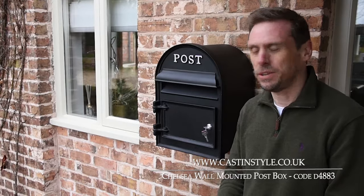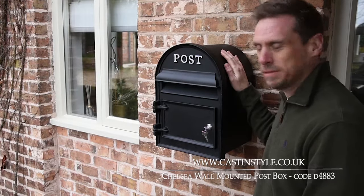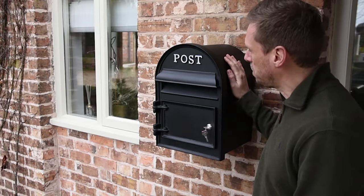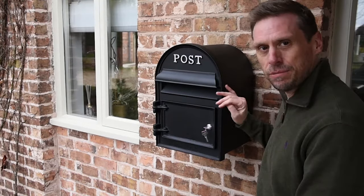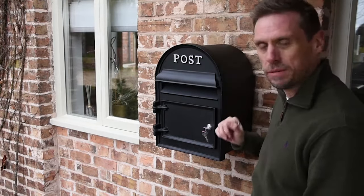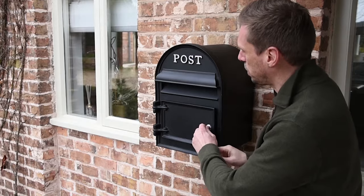Hi, I'm John from Casting Style and this is our Chelsea wall-mounted post box. It's a really beautiful post box, all cast as one solid piece with a solid cast front, and we hand paint the lettering on the front for you in your choice of gold, silver, white, or ivory.